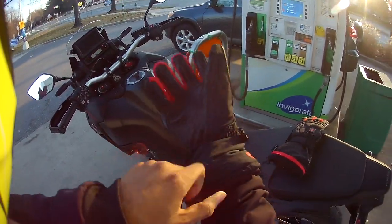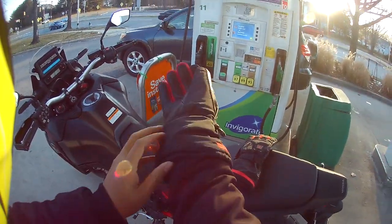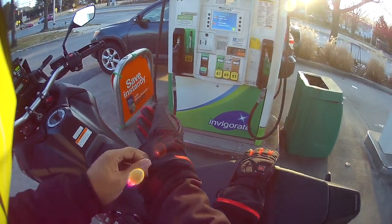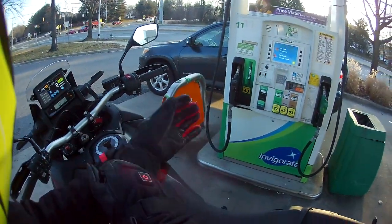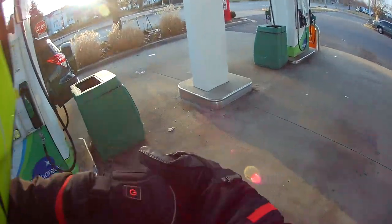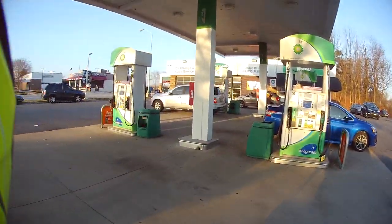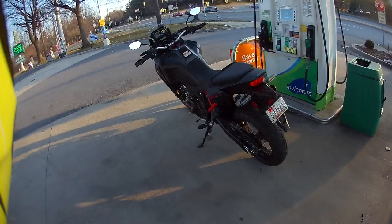Put my gloves on — nice and warm and toasty. I would tell y'all the brand but I don't remember. These are battery-operated, seven-volt batteries inside. It feels a little awkward with the battery under your wrist, I'll admit that, but compared to the warmth — oh man. I prefer trying these first over heated grips because I can walk away from the bike and I'm still wearing my heated gloves. I wear them sometimes driving in the car on really cold mornings.